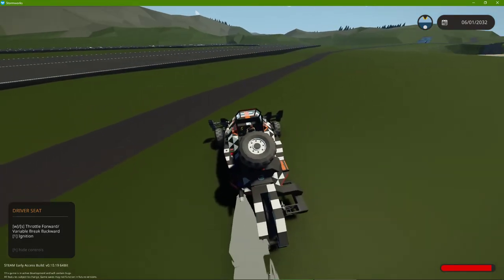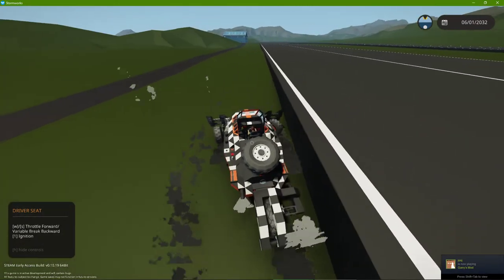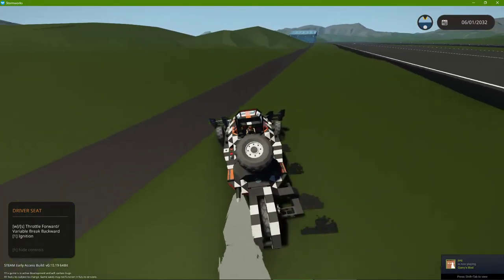And that's why we have bumpers, friends. My left wheel doesn't work anymore. I really do hate Stormworks sometimes — immensely so.